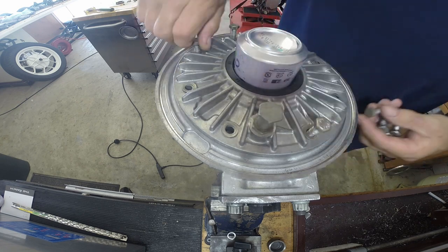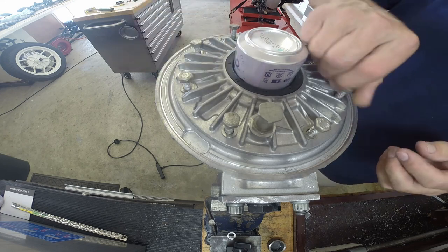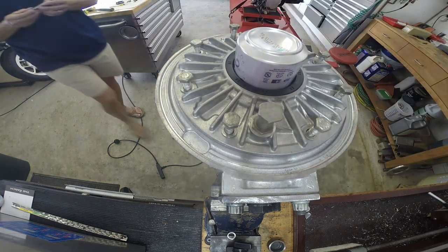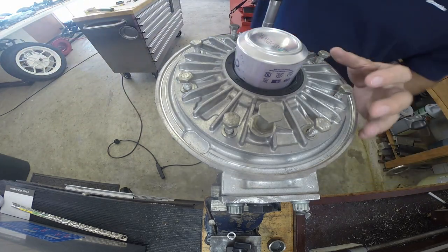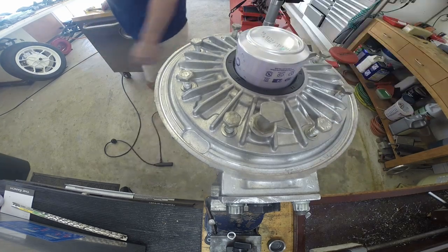BMW makes a super fancy, expensive special tool that's just a fancy version of that soda can. Now, luckily I remembered before I tightened it — the brake rod needs to go through there first.